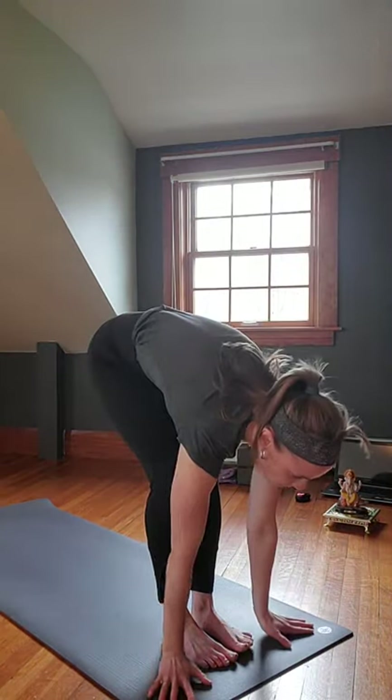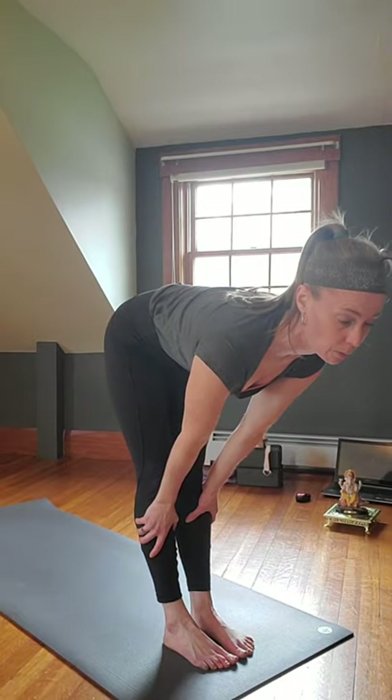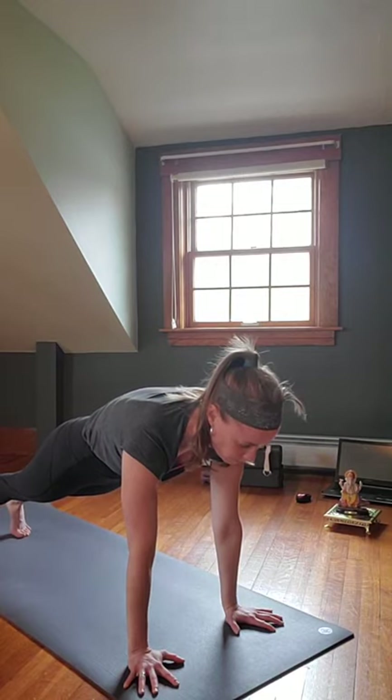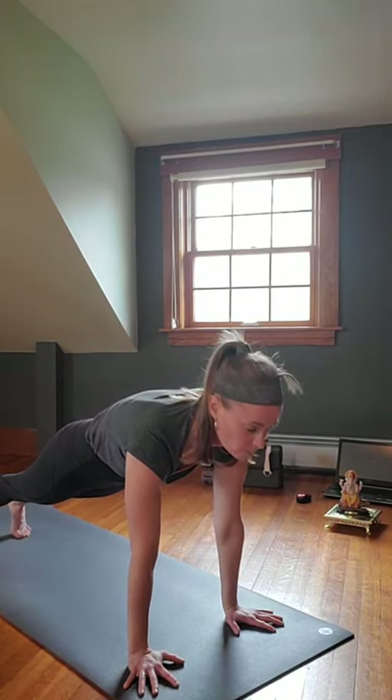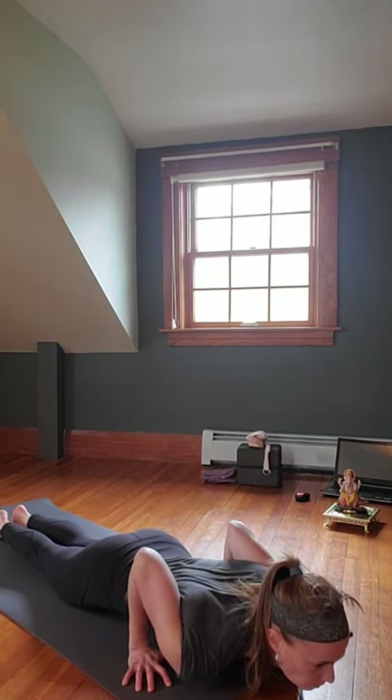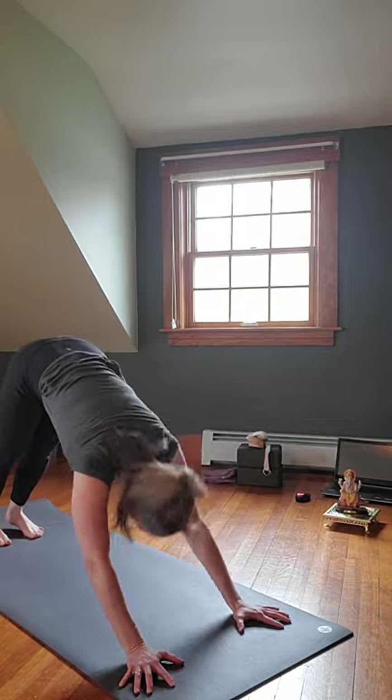Roll your shoulders down and back, extend through the crown, reach through your fingertips, internally rotate your thighs. Inhale arms up, exhale Swan Dive down, lead with the chest. Inhale halfway lift, flatten it out, step back to Plank — high push-up position. Holding Plank, releasing to the knees is up to you. All ten toes down, spine long, core engaged, breathing. Knees down, tops of the feet and legs together in the back. Exhale, modify Chaturanga all the way down. Inhale, rise up Cobra — shoulders back down and away, pull the chest forward, open up the heart.